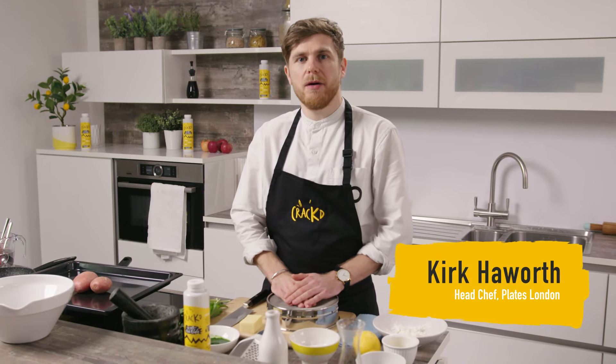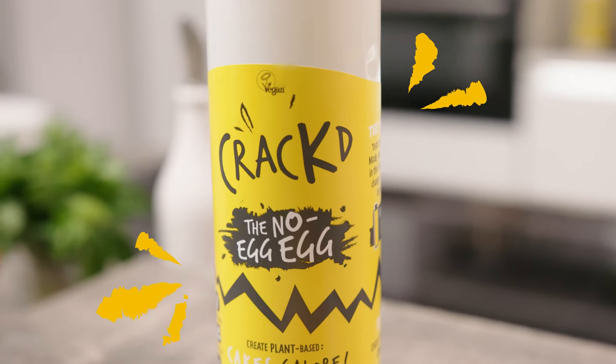Hi, my name is Kirk Howell from Plates London. Today we're going to be cooking wild garlic gnocchi with toasted pumpkin seed pesto using Cracked's no-egg egg.